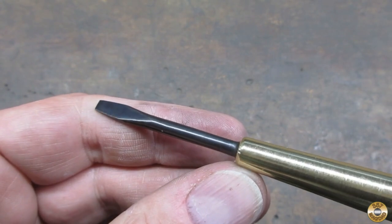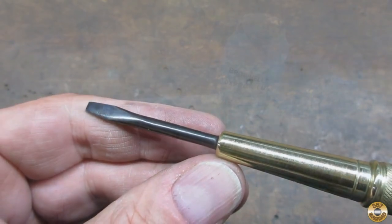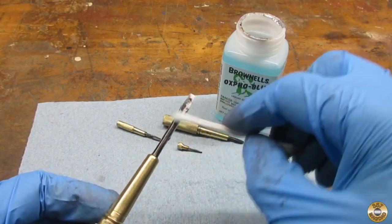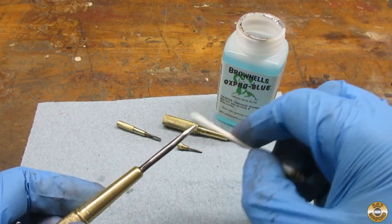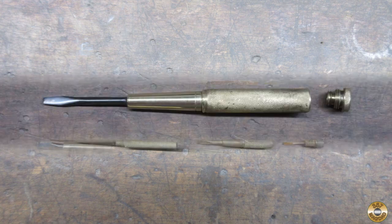The main blade was so pitted, I decided to blue it and the other blades. I think the blued steel looks good along with the polished brass.